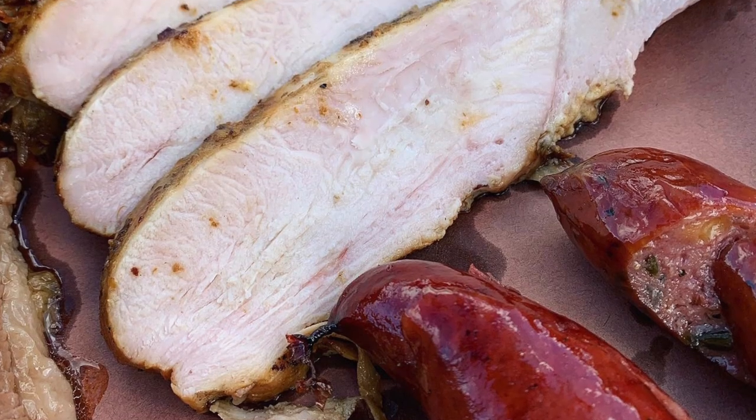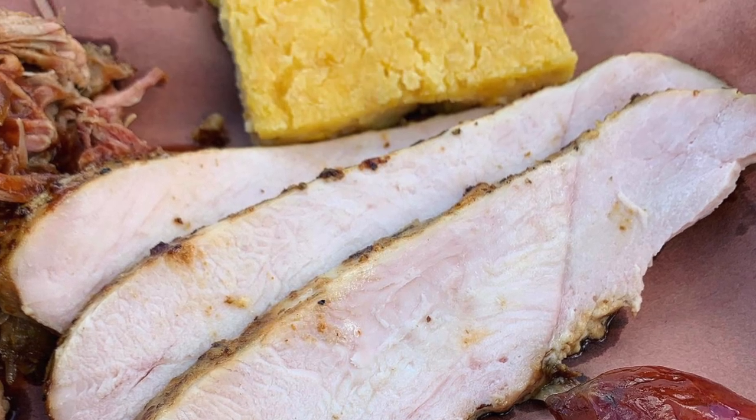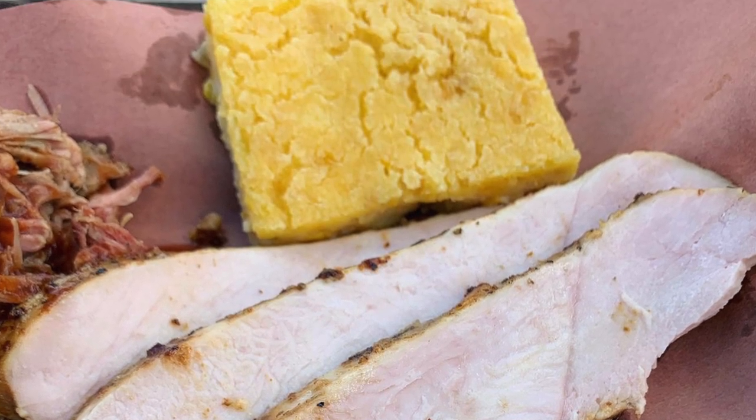I thought I'd share it with you guys and get it to a barbecue audience. Here's the recipe now — enjoy.